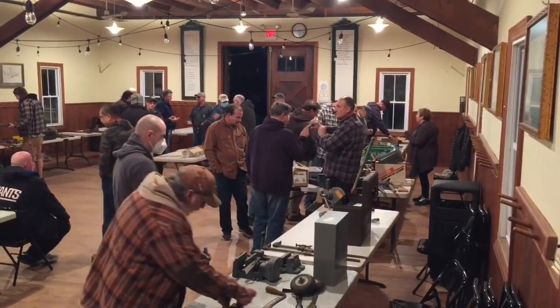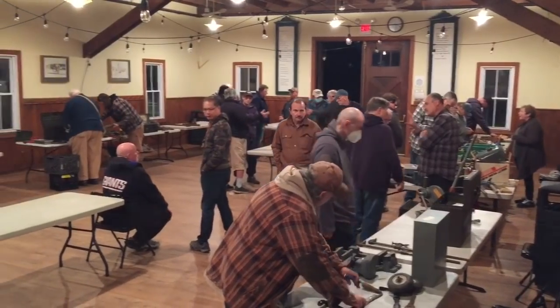Hey everybody, Scout Crafty here again. It's Friday, and boy, we had a busy week this week. We were all over the place, had a lot going on — between going to Elephant's Trunk last week, and then we had our Long Island Tool Meet on Wednesday, and we had a little bit of a shy turnout as far as vendors go.